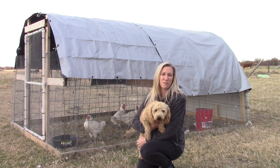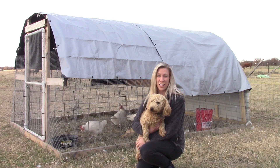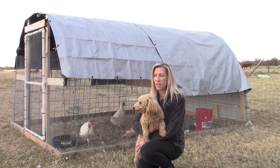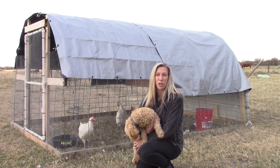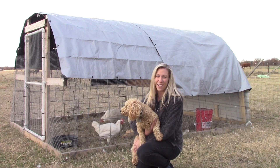Hi everybody, we're so glad to have you here on the farm with us today. We just recently finished our chicken tractor and I wanted to show you some of the portions of construction of this and then we're going to go over some key features and some changes we ended up making. Hope you enjoy!